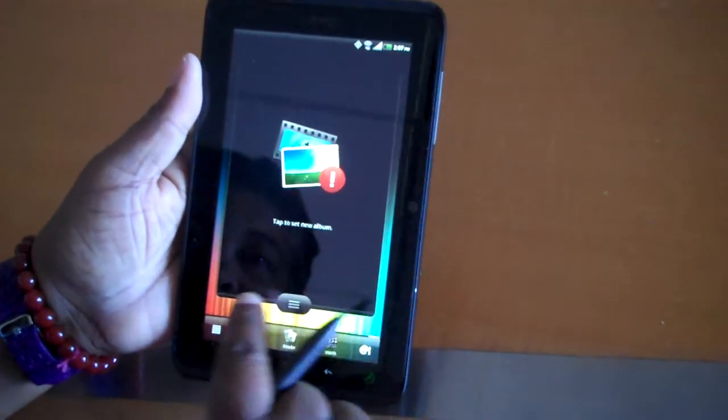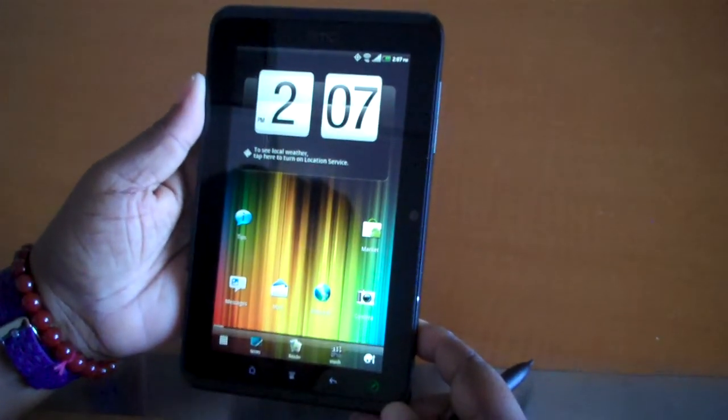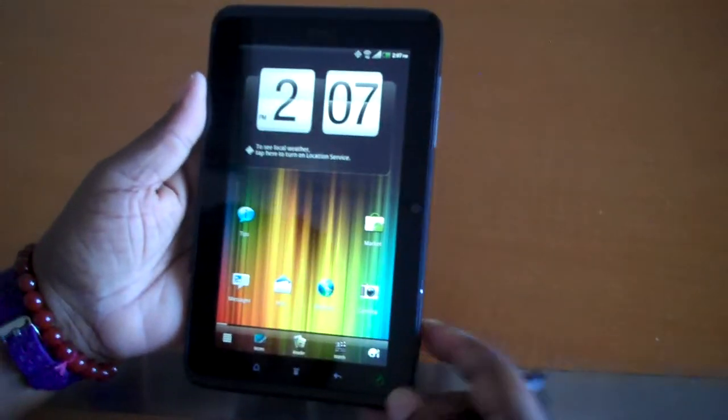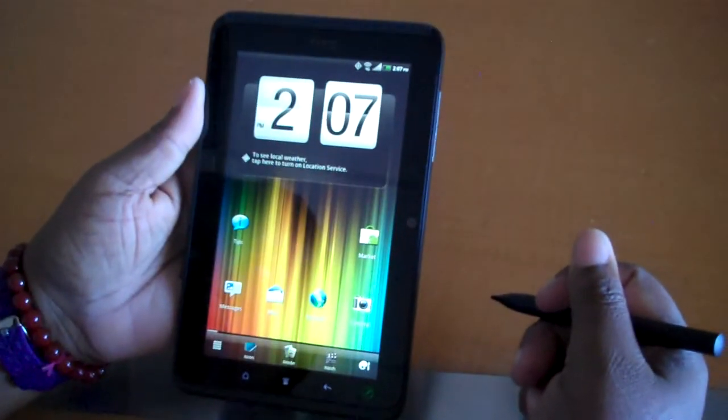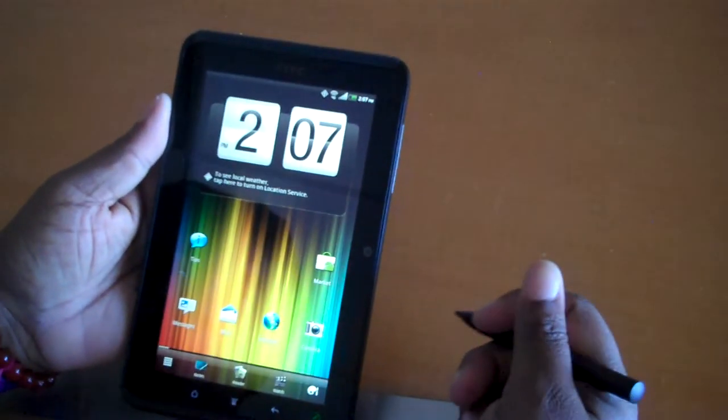I just wanted to do a quick first look since this is just out today, the 24th of June. And it's the HTC EvoView 4G from Sprint. That's it. Thanks.